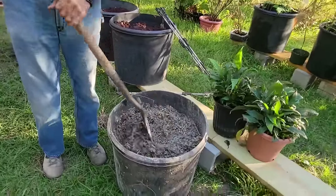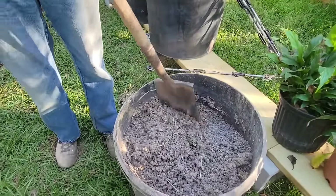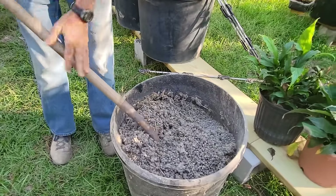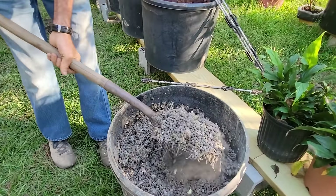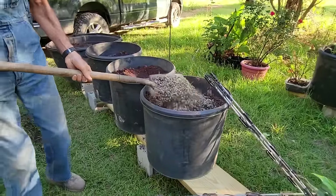We also have these tubs of rabbit manure that we've had in our barn for the last six months — we save it from our rabbits. Now this is a cold fertilizer, it's not going to hurt anything. We're going to take it and sprinkle a little bit on top of our pots.